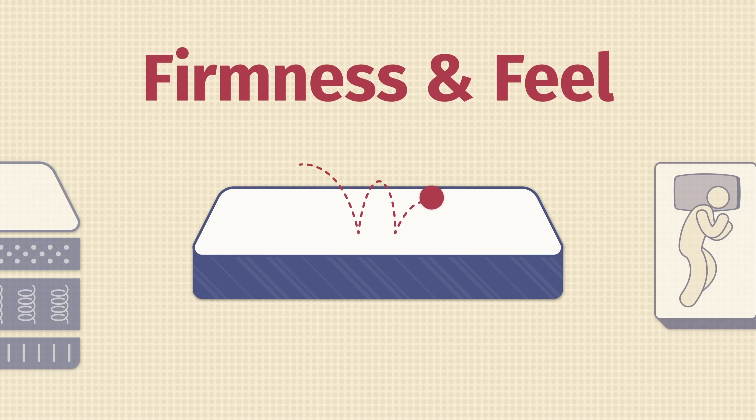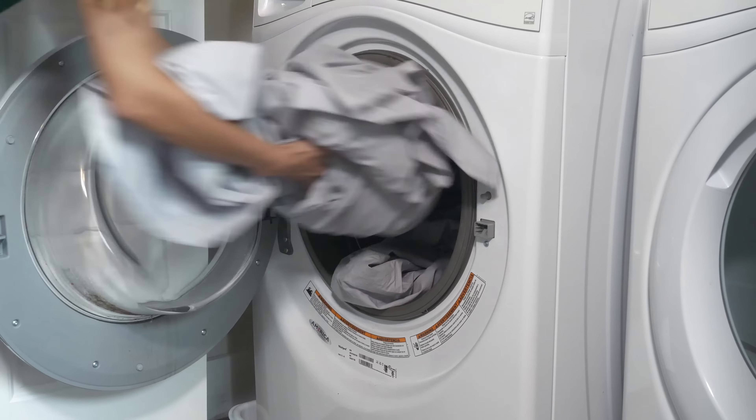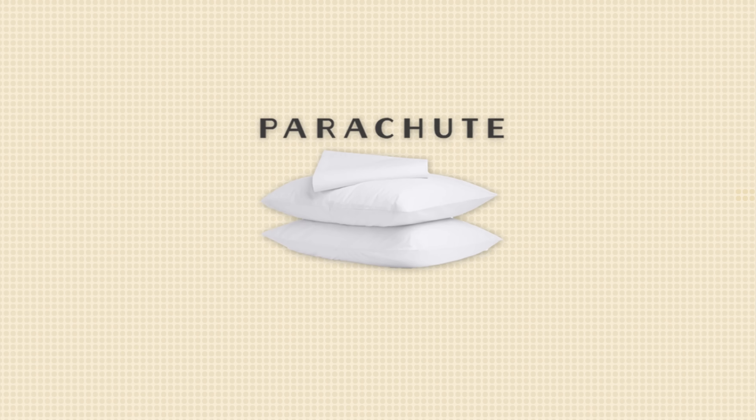The website describes these sheets as having a crisp cotton shirt feel, and I have to agree. These sheets are soft yet crisp and extremely light. These sheets are also going to be a great pick for hot sleepers because they're going to sleep cool. Due to the nice light cotton material they're made of, they're going to sleep cooler than other sheets on the market, but they don't have any specific cooling features.